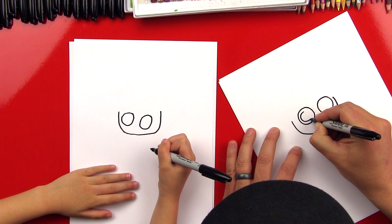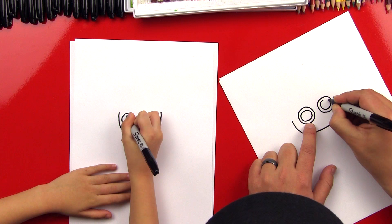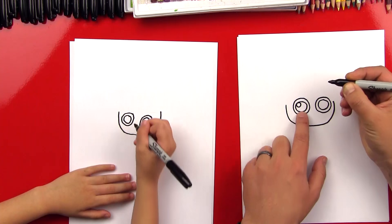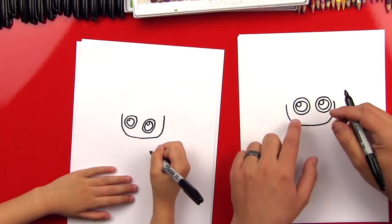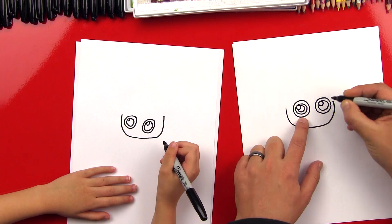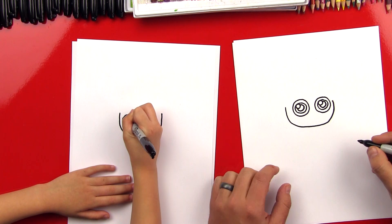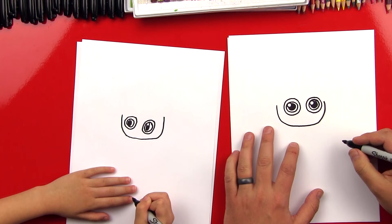Now we're going to draw her pupils inside. We're going to draw another circle inside that's pretty big, almost close to the big circle we just drew. Now we're going to draw the light reflecting on her eyes, so we're going to draw a little circle on the top right. Now we're going to draw her actual pupils, the dark part of her eye. We're going to color the inside circle in black. Good job.